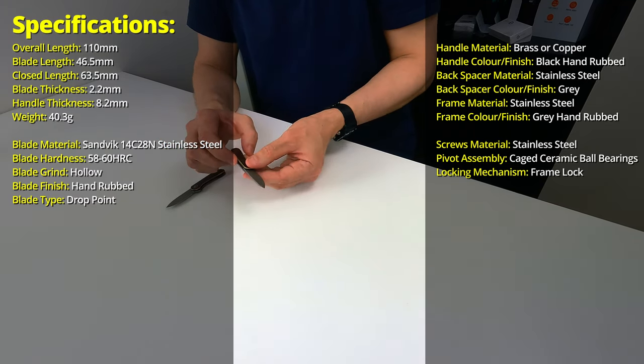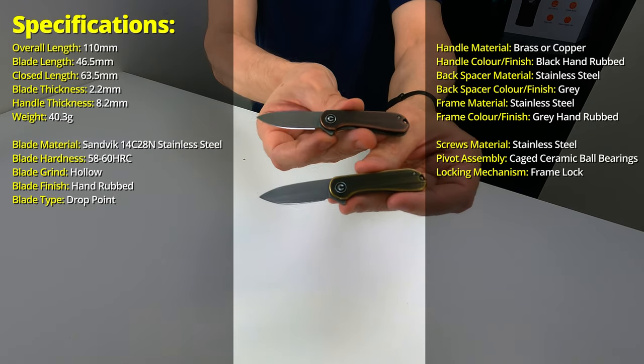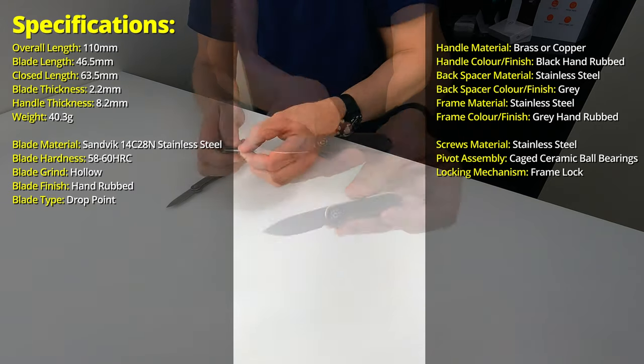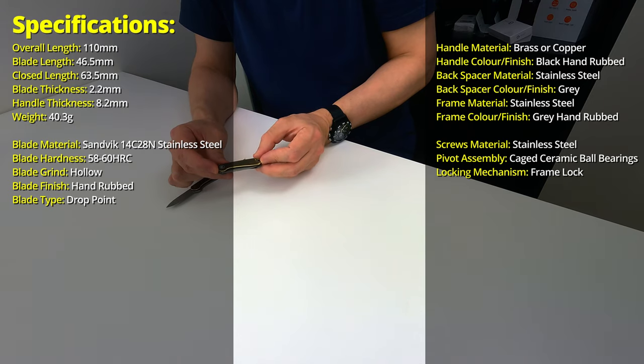The overall length of the knife and handle is about 110 millimetres — just over four, four and a half inches in length — so super small when it is fully folded and in your pocket. The folded length is about 60 to 63 millimetres in total, so very very small for a pocket knife.